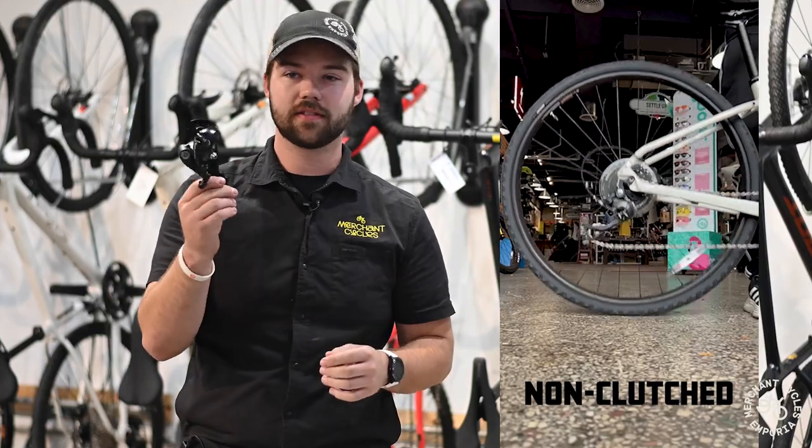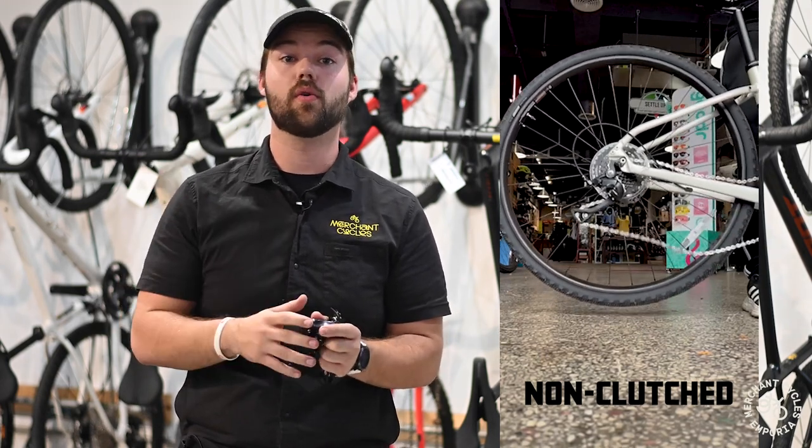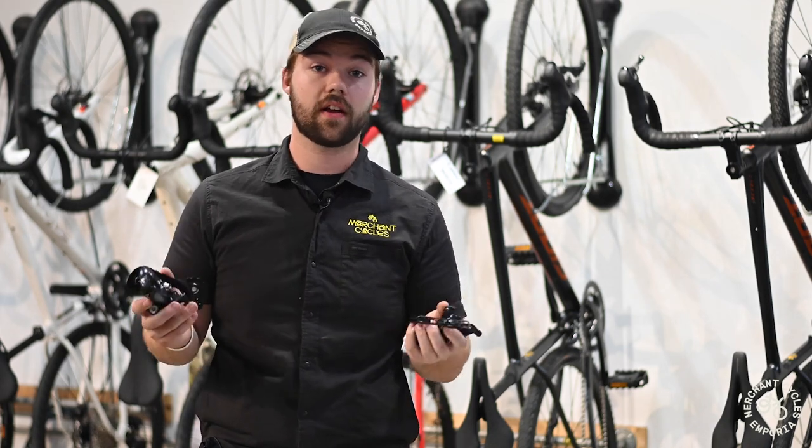It still works great — this is your traditional derailleur that comes on a lot of bikes — but it's not as well-suited for trails or gravel. Your choice between non-clutched and clutched really depends on your riding style.